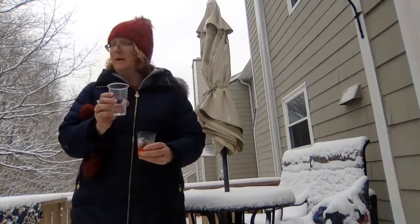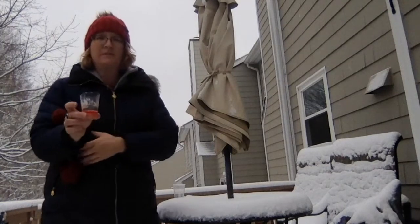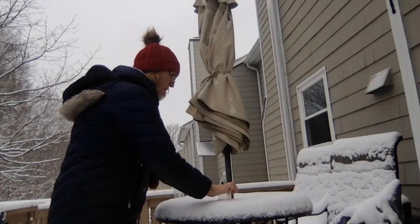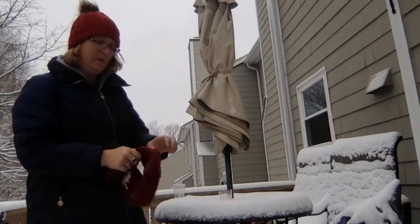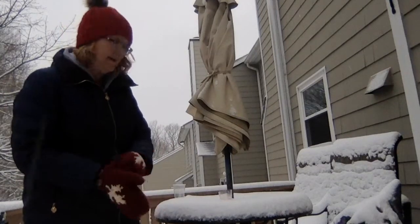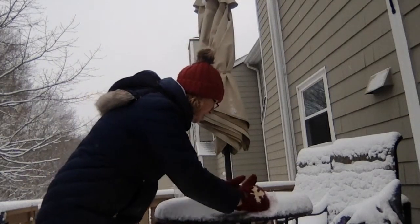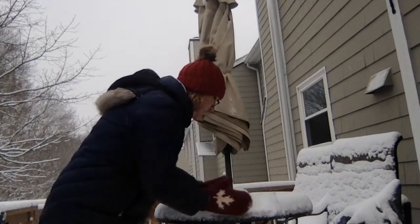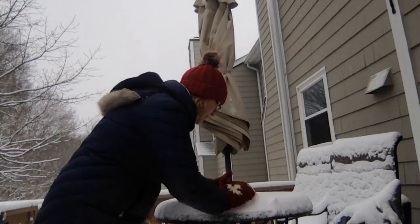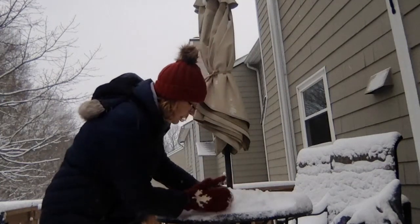Set the vinegar cup to the side — you're going to want your mittens for this part. Take your baking soda water and put it on a surface. Now we're going to build up a volcano. Go ahead and just form a mound around your cup. You still want to keep the opening. I put it on the table where it already had a lot of snow.